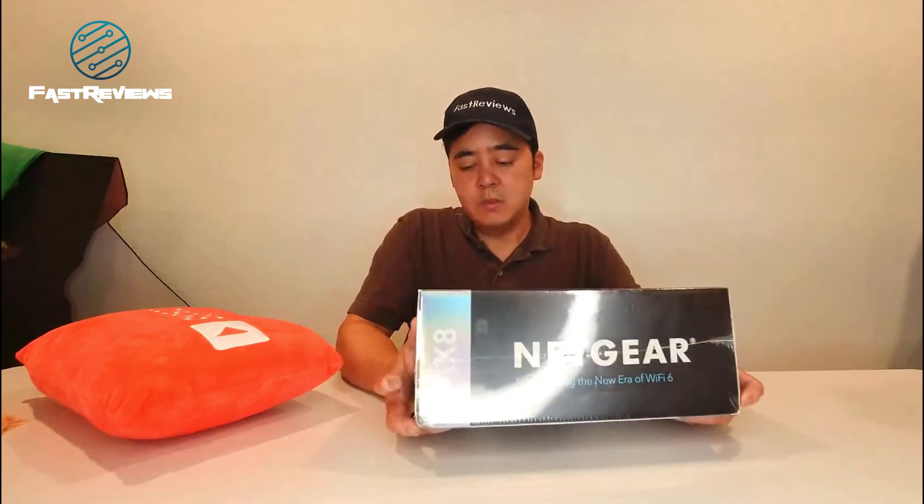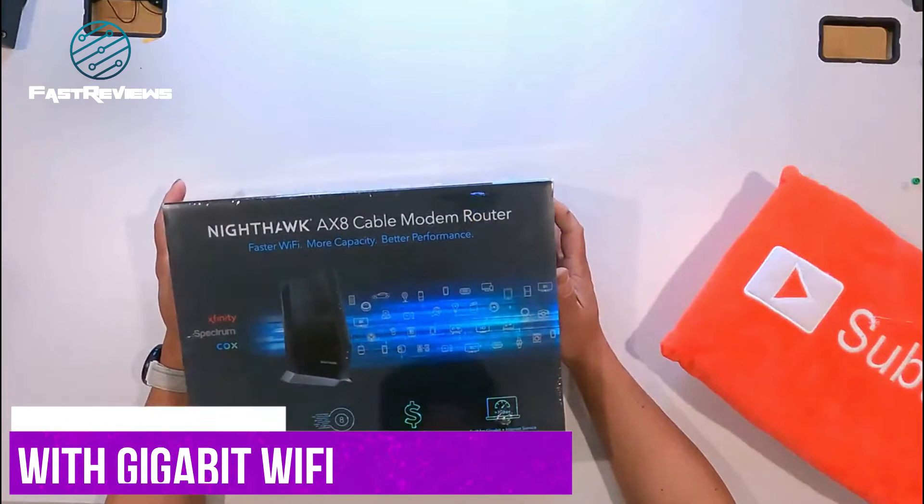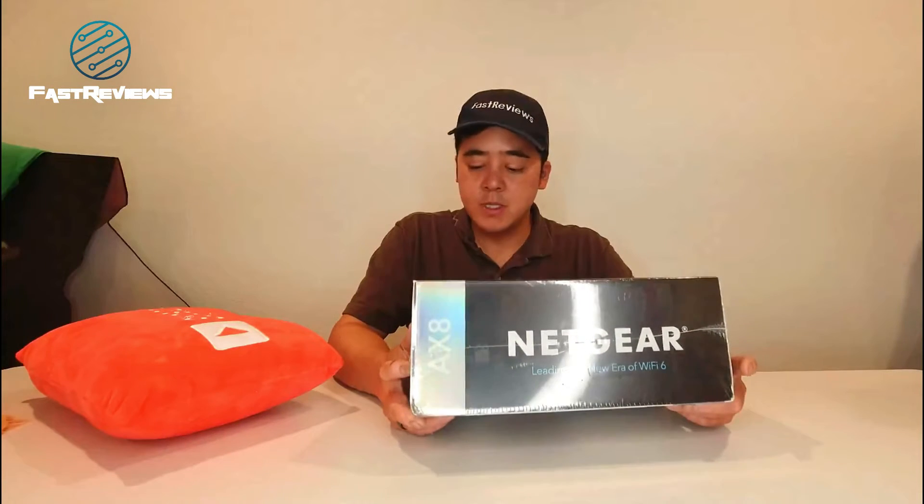You'll save money because you won't need to have a cable modem, which is about $20 a month or so, and then you'll also be able to use the multi-gig wired and wireless speed. It's ready for the fastest internet speeds available.